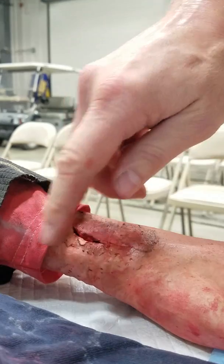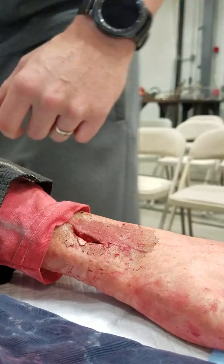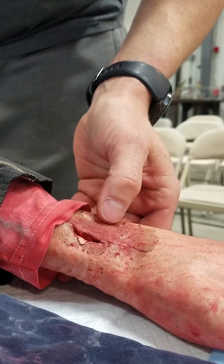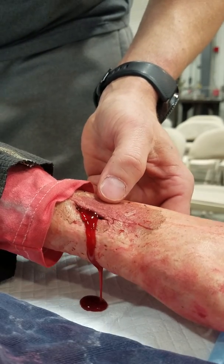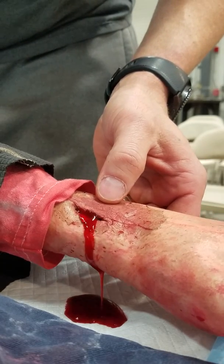Here is the close-up of the left wrist of the simulator. We're going to simulate bleeding from veins, which is identified as dark red in color and having a steady flow. And so here we go. This will be pretty representative of bleeding from the veins.